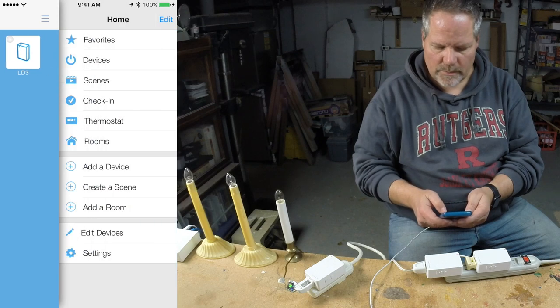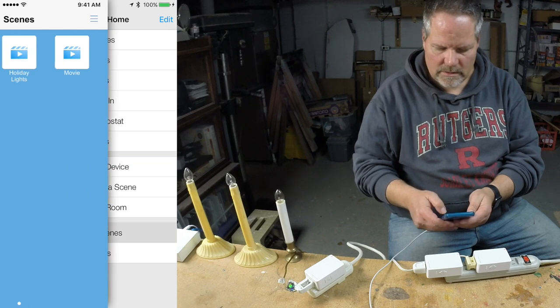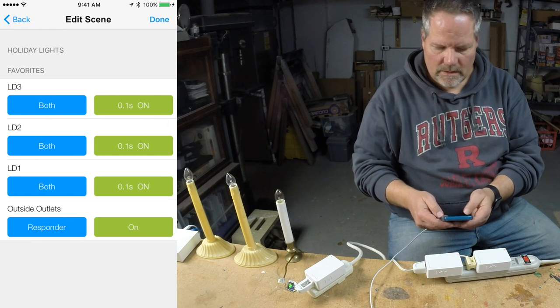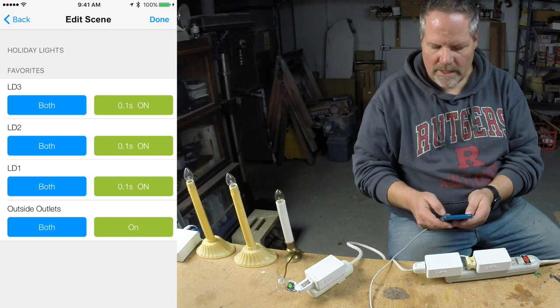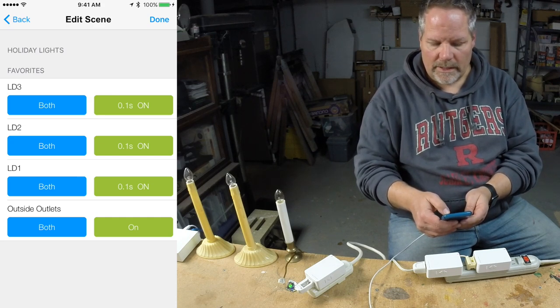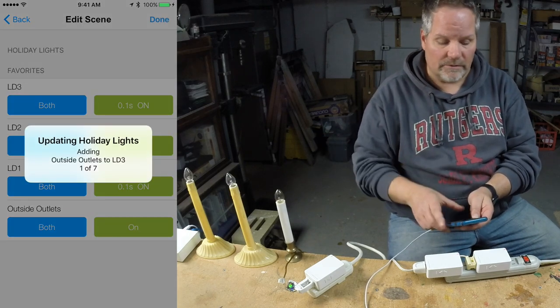Now I'm going to go into my Scenes and say edit my holiday light scene, and add a member — my outside outlets. Outside outlets is a responder. I'm going to say both again, and the setting is going to be on. I can set it to on or off, but I want that to be on, so all of them are going to go on at the same exact time. I click done, and the hub handles all the configuration of the devices.